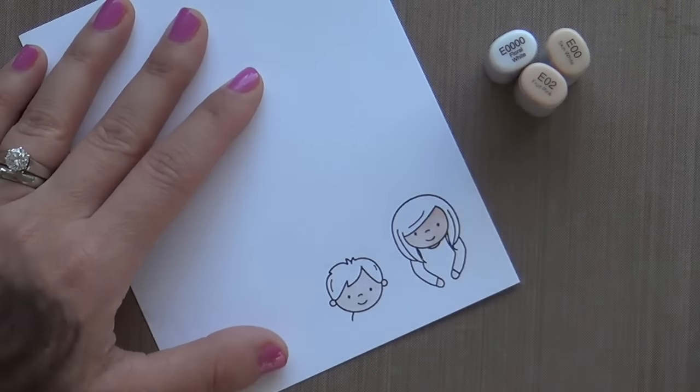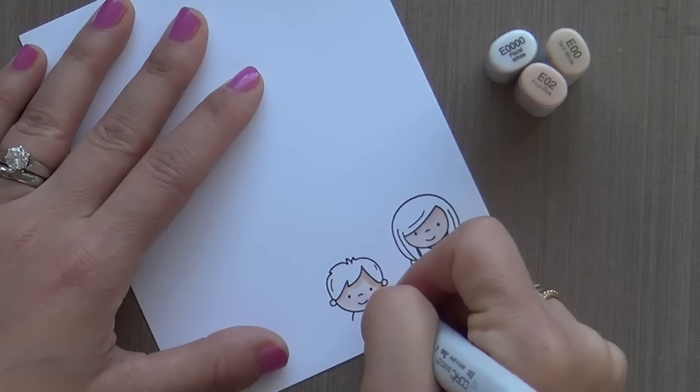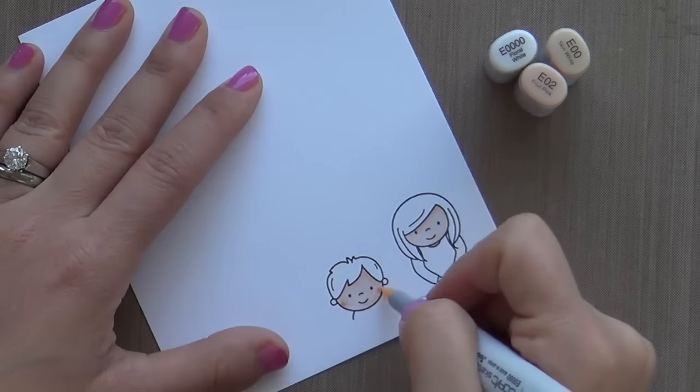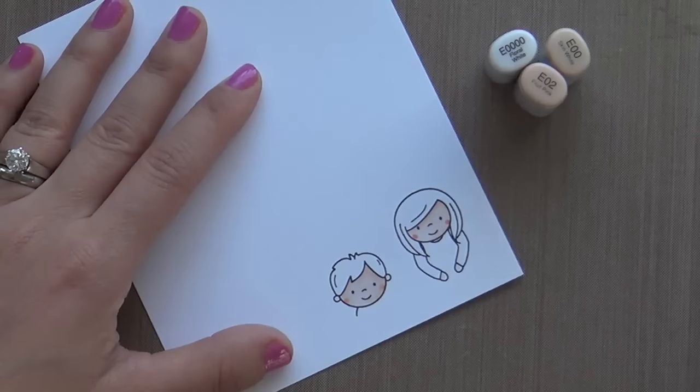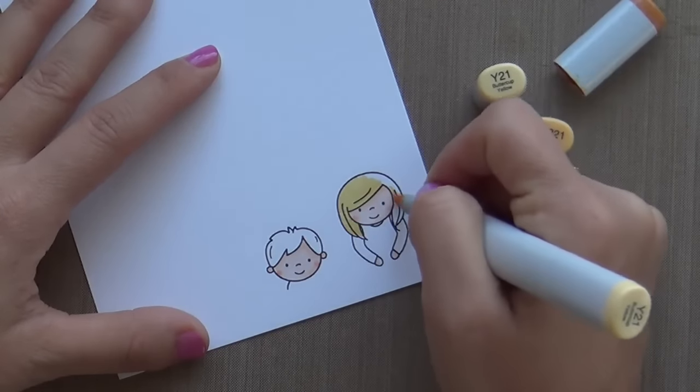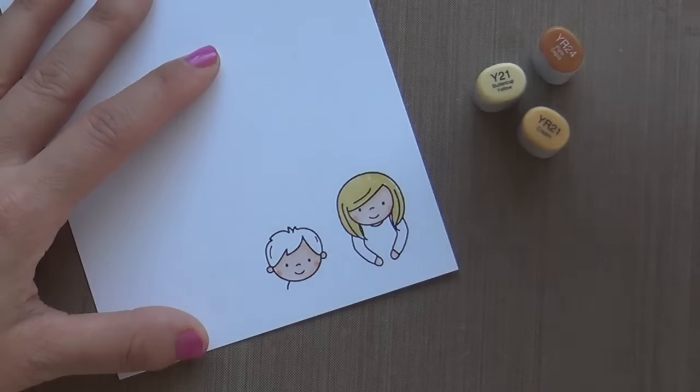I'll just chitty-chat with you while I'm coloring. How are you guys doing in the new year? Have you made any resolutions? Are you eating healthy? Did you do a detox?